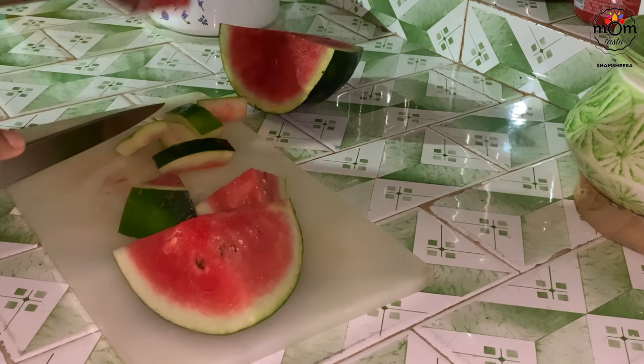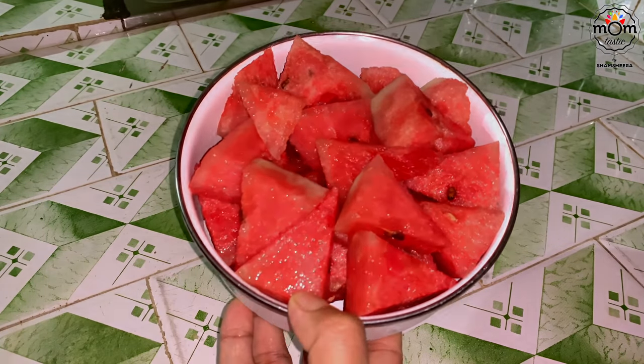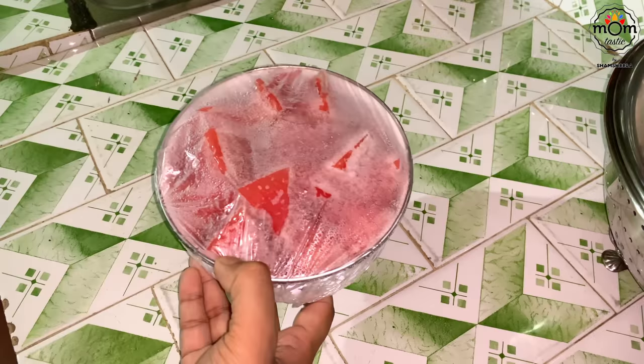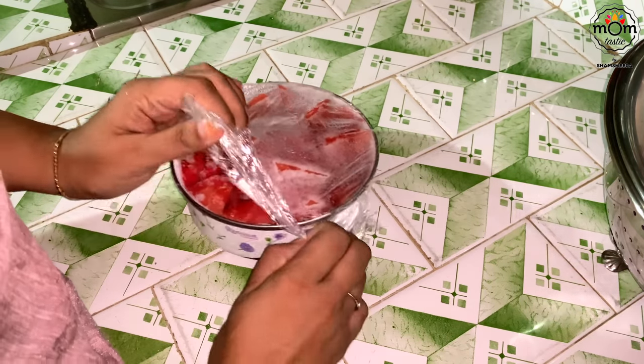I cut out all the fleshy parts of the watermelon, kept them in a bowl, and placed them in the freezer. And there you get the frozen watermelon pieces.